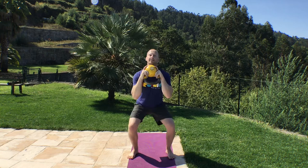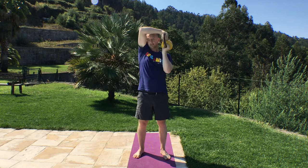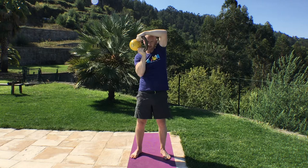Keep the kettlebell in this goblet position for the halo. Here we go, 10 to do. Brush that hair with your forearms. 1, 2, 3, 4, 5, 6, 7, 8, 9, 10.